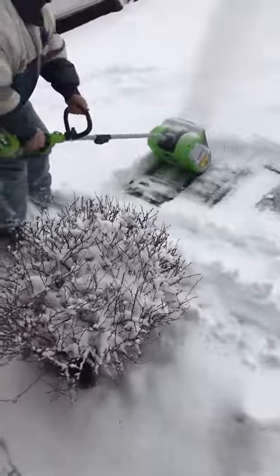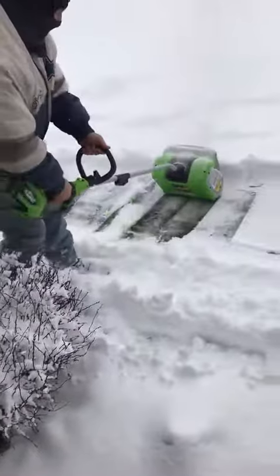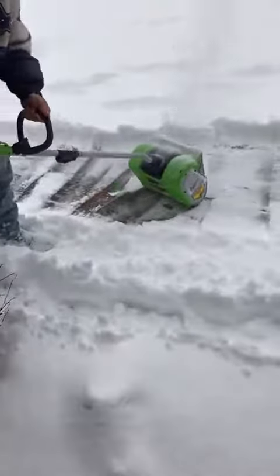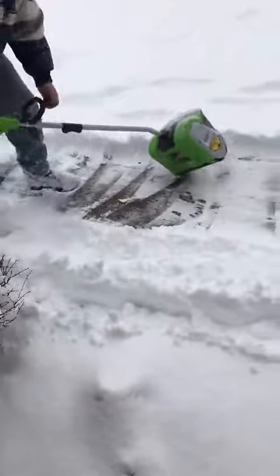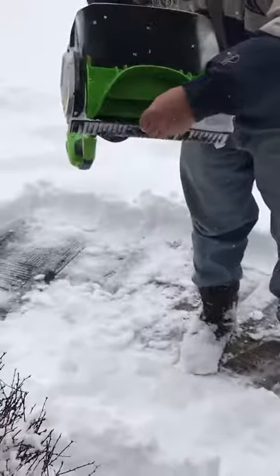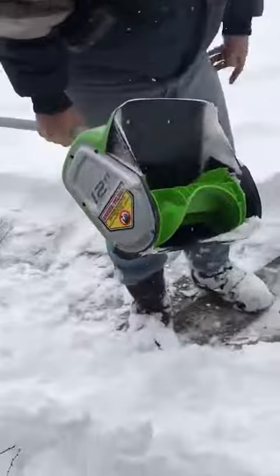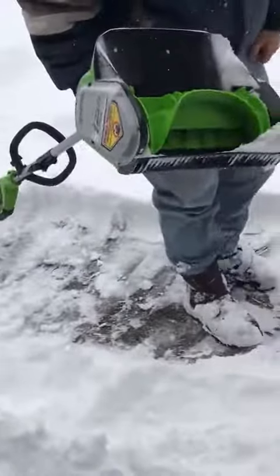I can get right down to my walkway with it, and I really like that. I just want to show you I can get down really far. What really helps with that is down here you just have that base that gets real nice and low, and I can clean off my walkway right down to just about the bareness — so that's really good.